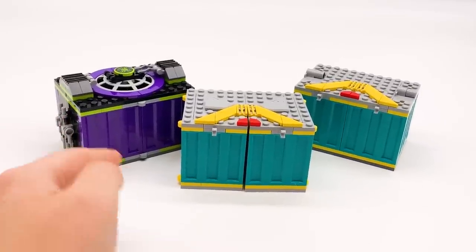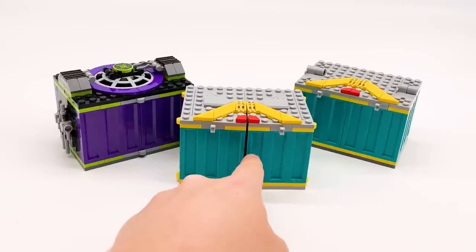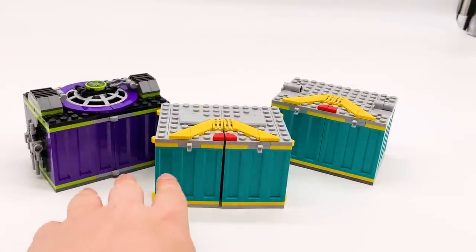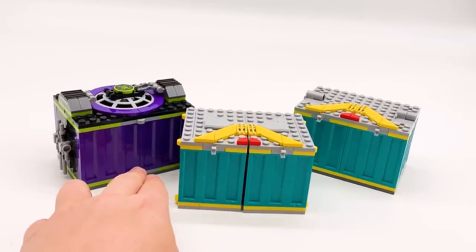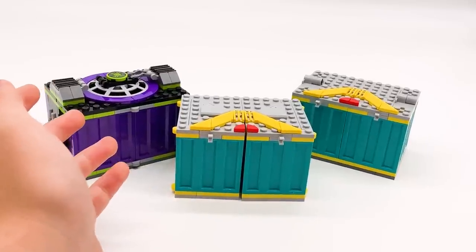These crates are definitely my favorite parts of the set. They're each very unique — obviously these two are very similar from the outside but incredibly different on the inside. I like the aesthetic of the outside of the purple one, though I think that's the least interesting one on the inside. But now that we've looked at them, let's move on to the bigger build.